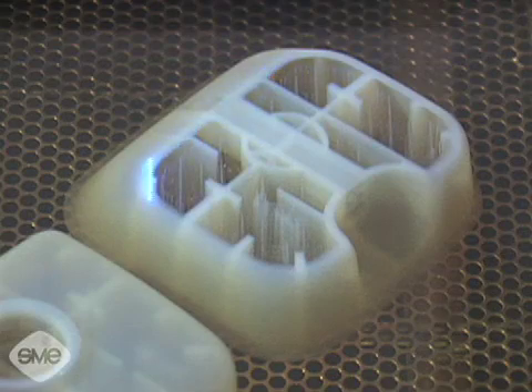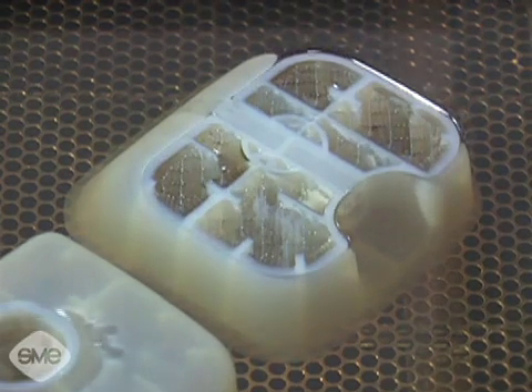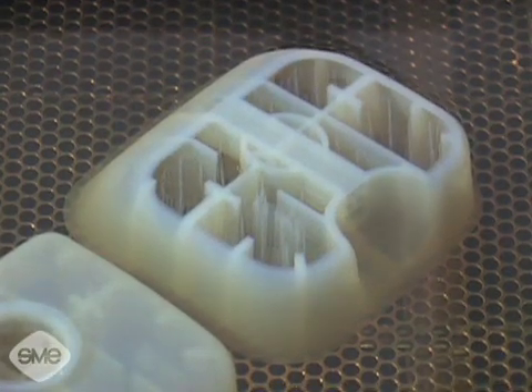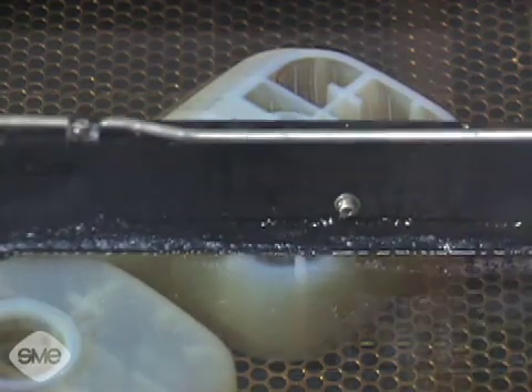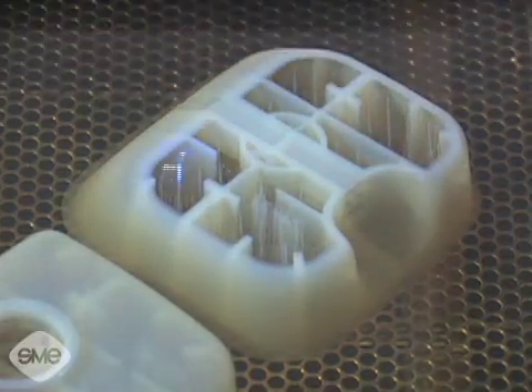The laser beam continuously traces and selectively hardens the thin layer of polymer according to the CAD file. Once tracing of the layer is complete, the platform that the model is built on moves down precisely one layer. Liquid resin is then dispensed over the model and tracing of the next layer begins.